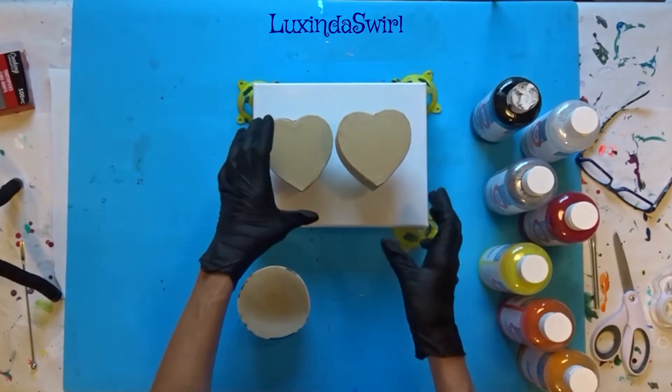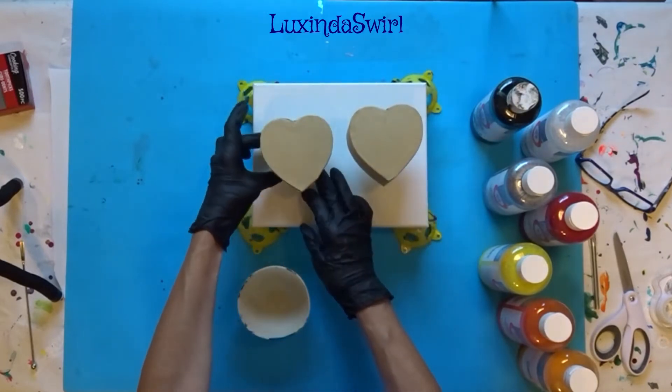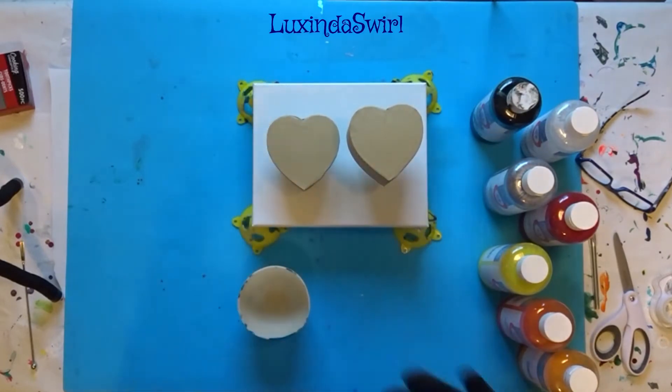The paint will pour onto the canvas from the boxes and we will then tilt it and get a painting as well.